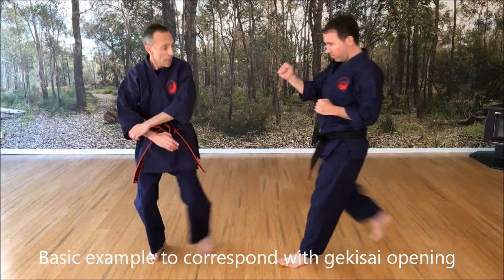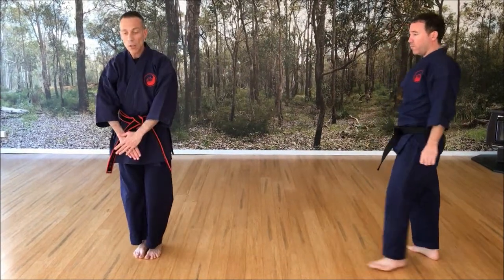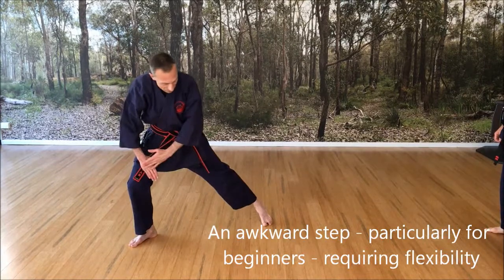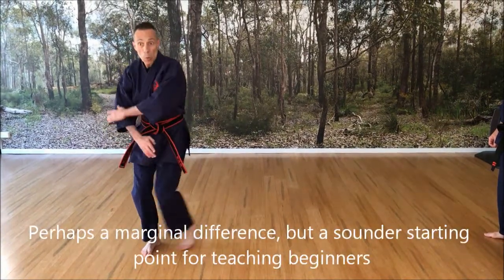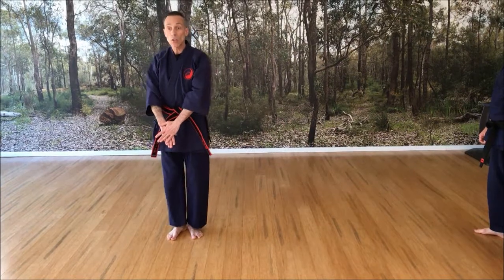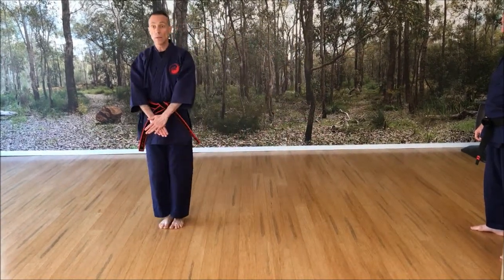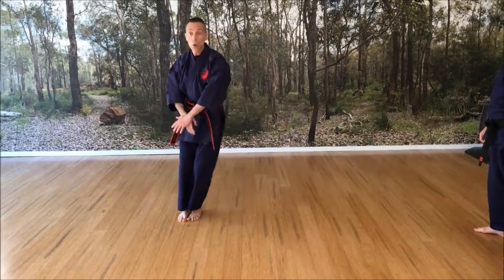Dave is kicking, so without Dave, if I am here, my movement is actually done fast. So it's not one, two, or one, two — it's one, two.